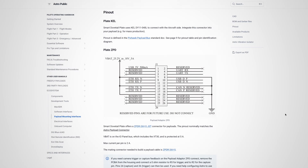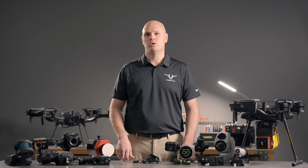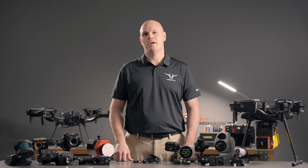Today we'll be talking about some of these offerings from our partners as well as our own payloads such as high-resolution cameras, thermal, laser rangefinder, LiDAR, multi-spectral, and many others. Stay tuned.